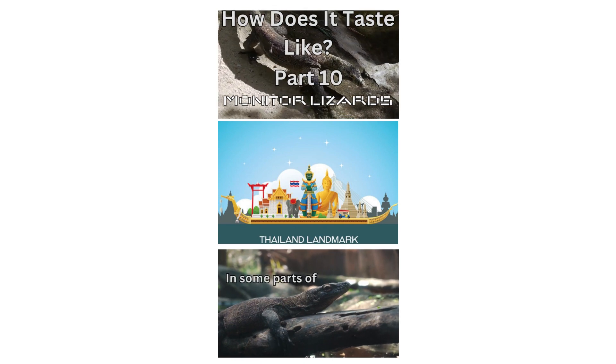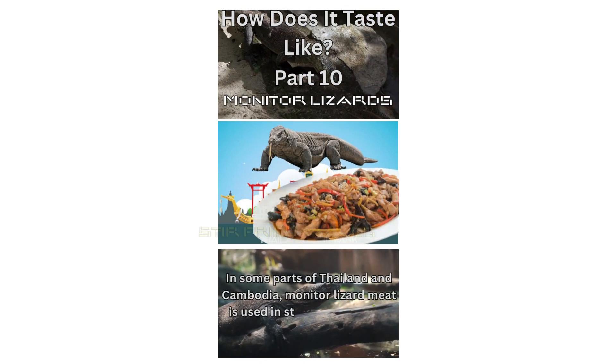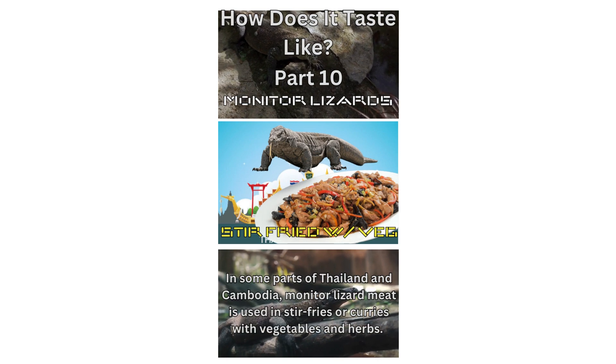In some parts of Thailand and Cambodia, monitor lizard meat is used in stir-fries or curries with vegetables and herbs.